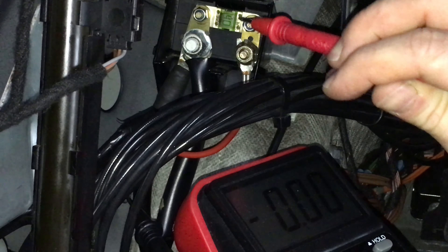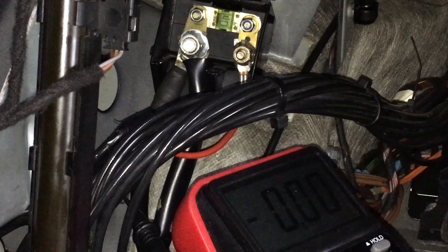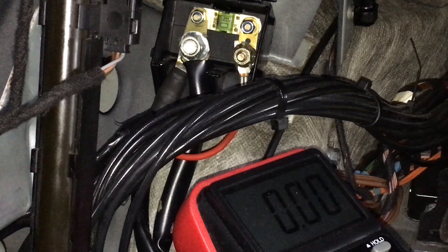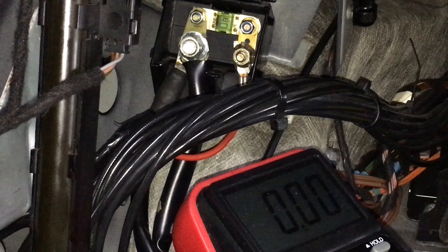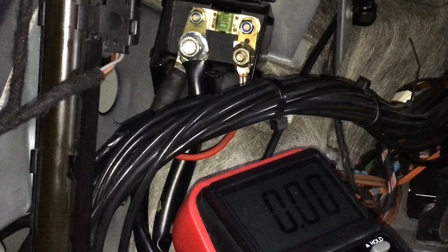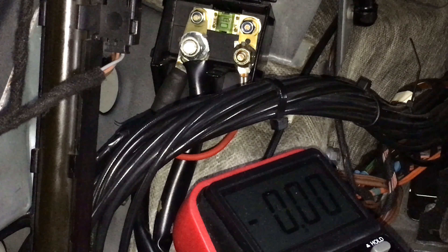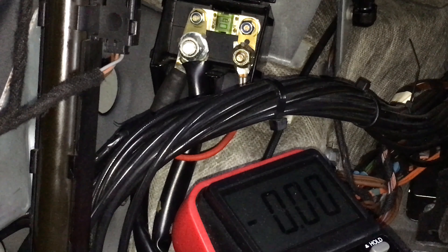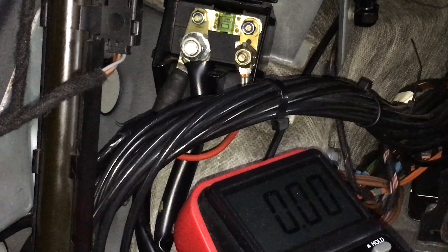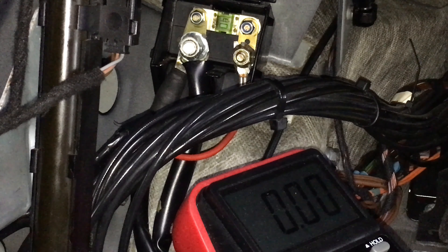If you have a blown fuse, of course you'll be tempted to replace it and see what happens — but the fuse will blow again right away. The only reason these fuses blow is because the pump motor is bad, is shorted out, and that's not something you can fix yourself at home. You can either buy a new pump at huge expense from Mercedes, or try to find a used one and buy somebody else's problem, or you can have the pump rebuilt by Top Hydraulics.